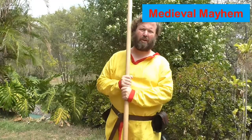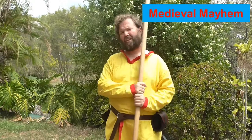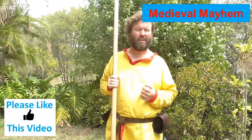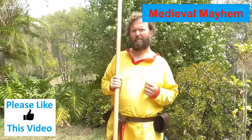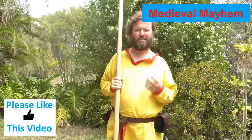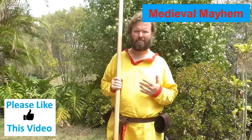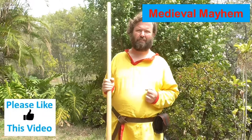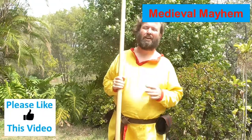Today we're talking about the quarterstaff, and this is going to be an introduction video. When we think about the quarterstaff, a lot of people have very clear images in their mind about what the staff was. Most people, I think, would look at the high middle ages when we think about things like Robin Hood and fighting across the river, that kind of thing.